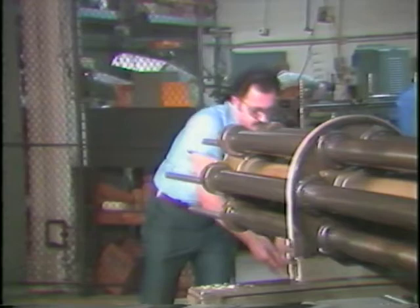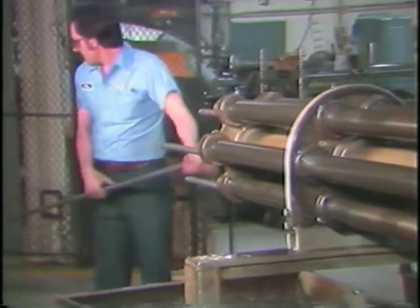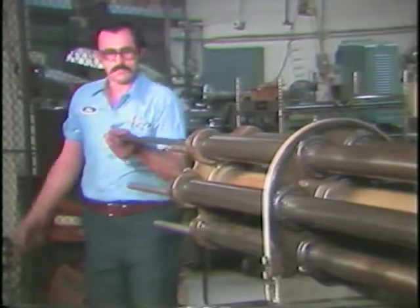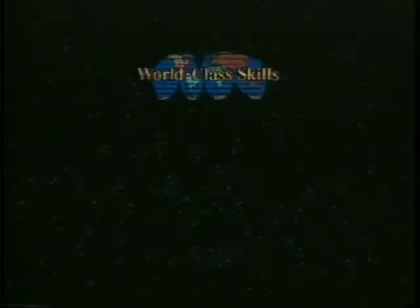This completes the television training tape on the stock feed system. You may watch this tape as many times as you need to fully understand the material. Remember, you must be able to name, locate, and explain the purpose of each of the major components of the stock feed system. Return to the operator booklet for step three when you have finished viewing this tape.